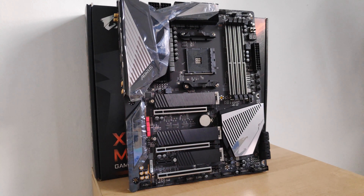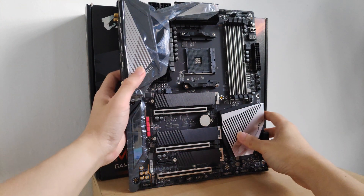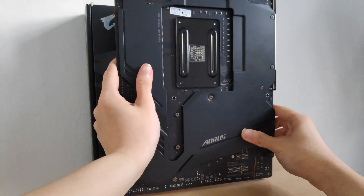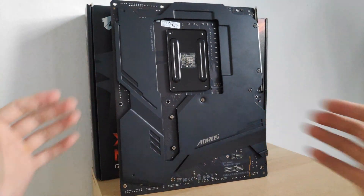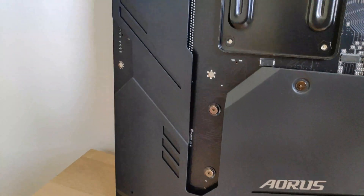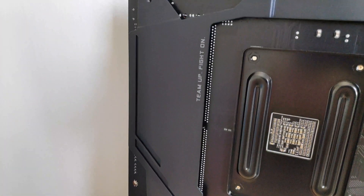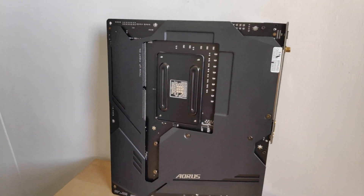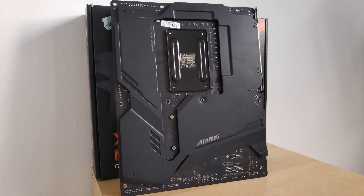Flipping the board over to the other side, you'll find out the reason why this board is so heavy — Gigabyte has chosen to include an integrated base plate for the back of the motherboard. It offers some additional rigidity and perhaps even dissipates heat a little better, but it definitely adds some heft to your overall build, which I'm not entirely sure is absolutely necessary.